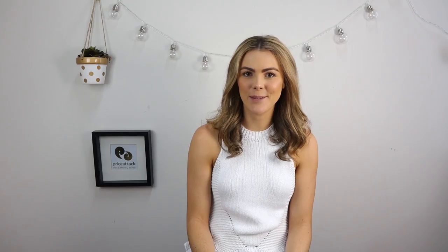Next, we're going to grab a section of hair on the left side and secure with an elastic band. Then you're going to grab another section next to the first section and secure this with an elastic band.